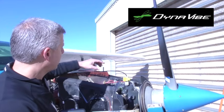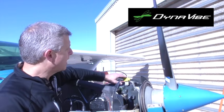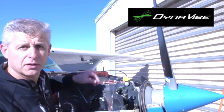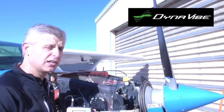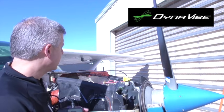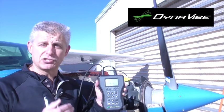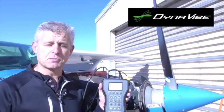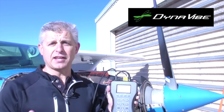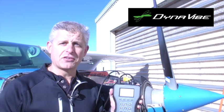A quick tour of the setup: as part of the Dynavibe GX3, we have an optical tachometer that reflects off a piece of reflective tape on the propeller. We also have an accelerometer mounted in the same location that measures the vibration directly, as close to the prop as possible. That gives us our baseline, and then using the Dynavibe we make adjustments and try to get as close as possible to our goal, which is below 0.07 inches per second (IPS) of vibration.